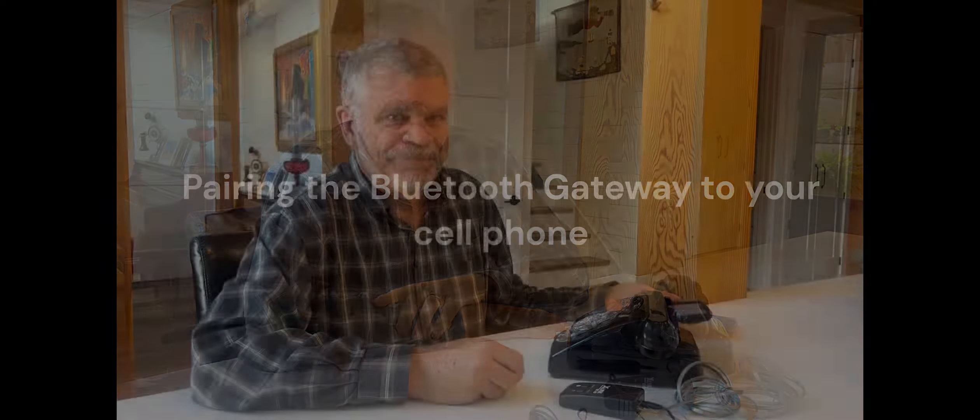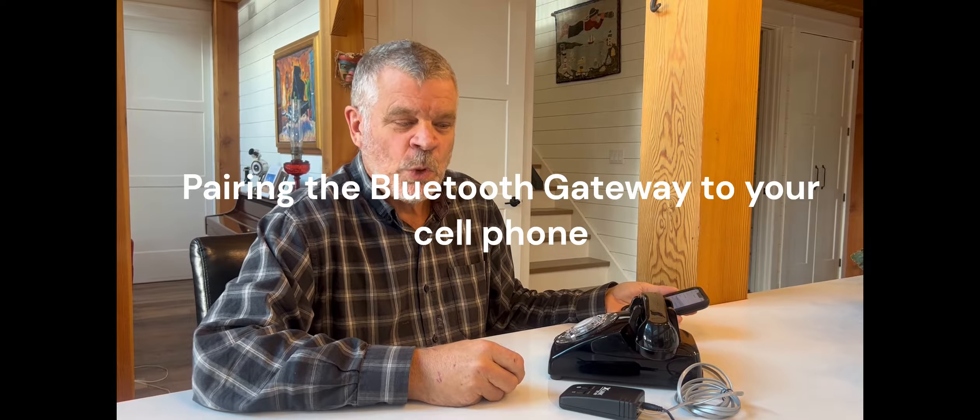To pair the Bluetooth gateway to your cell phone, first go to your cell phone settings, go to the Bluetooth settings, and put it into pairing mode. Then go to the gateway and press the Bluetooth button until the blue light starts flashing rapidly. Go back to your cell phone and wait for the X-Link BT to come up, then accept it to complete the pairing.